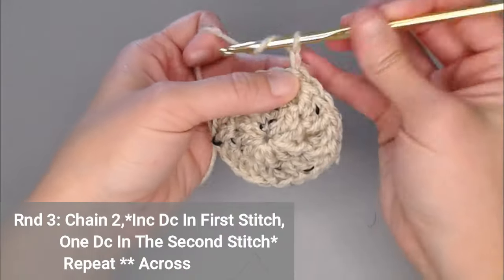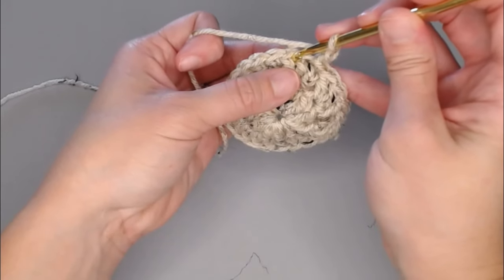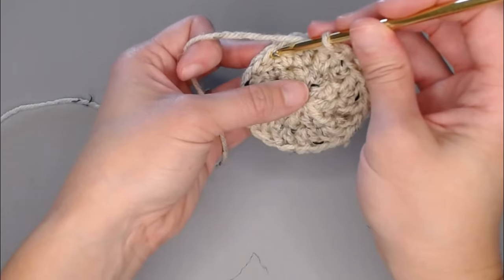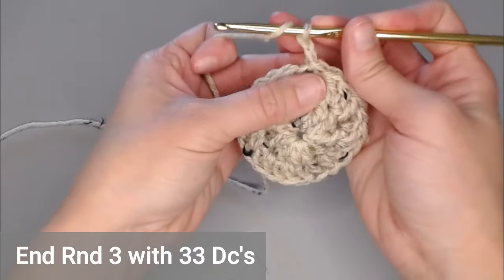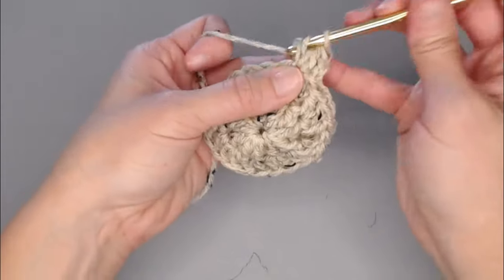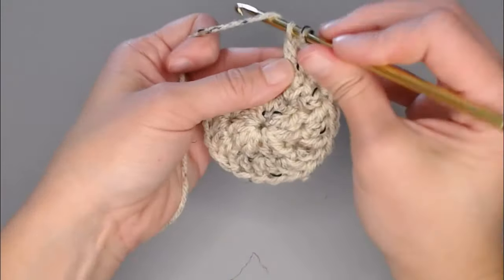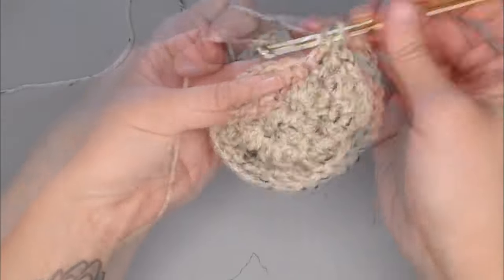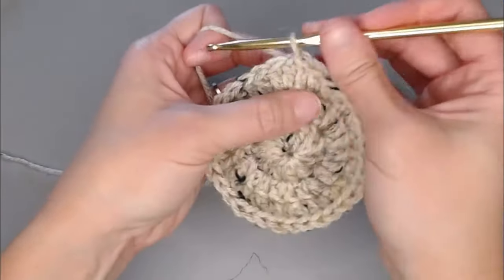Moving on to round three, chain two. In round three, you're going to put two double crochets in the first stitch and one double crochet in the second stitch, then repeat that pattern all the way around: two double crochet, one double crochet. You will finish round three with 33 double crochets. Slip stitch to close round three.